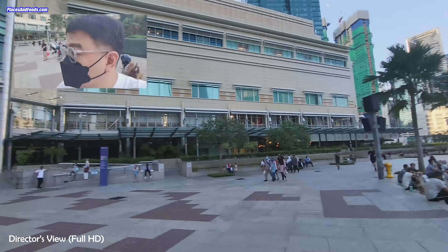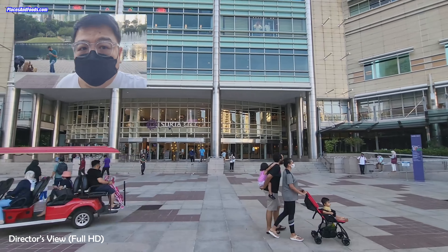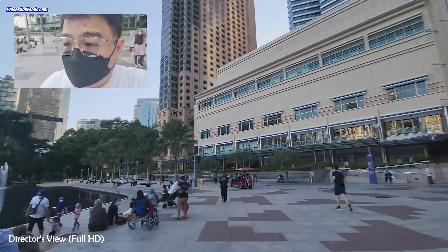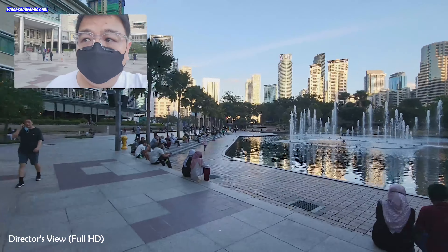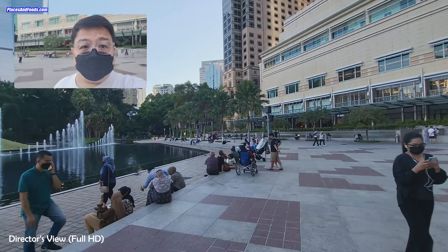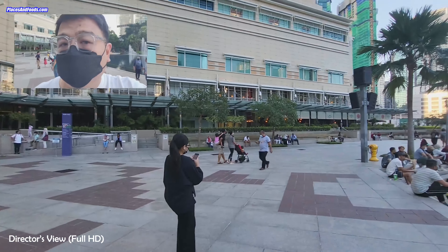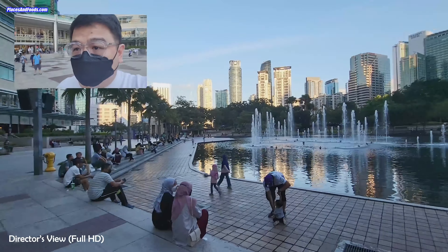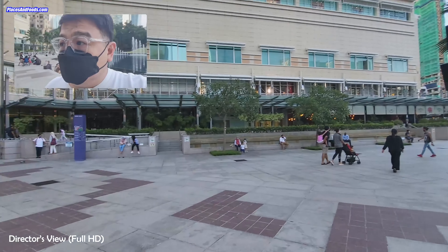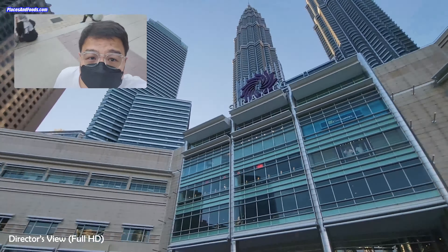This is Wilson from Places & Foods. So I'm using the Samsung Galaxy Z Flip 3, trying the director's view at Suria KLCC. And as you can see, there are heaps of people around here. I'm just doing some movement here to see whether it really jerks or if it has improved with this new version of the Galaxy Z Flip 3. So I'm just showing you guys some of the views here.